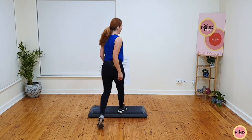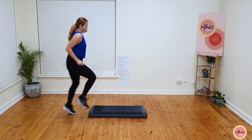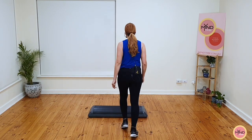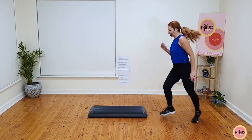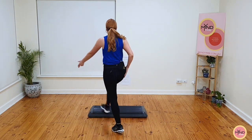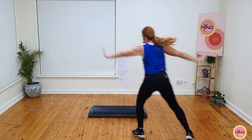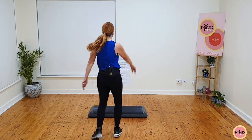Ready? Mambo cha-cha, spin, stomper, stomper, straddle, pivot. Triple knee. Two basics. We'll do it one more time and I think we'll move on — I think you've got it. Mambo cha-cha, spin, stomper, straddle, pivot. Triple knee. Basics now. Ready, we are moving on. Give me a single stomp and then a double knee.